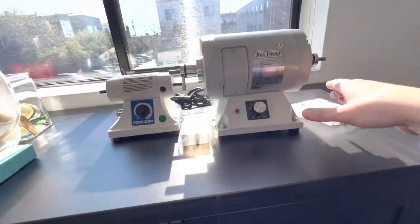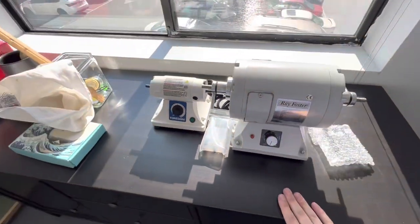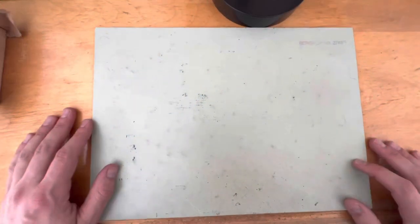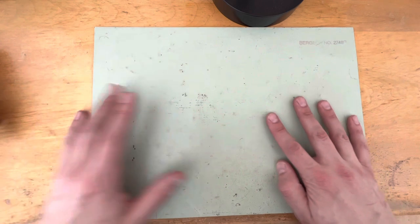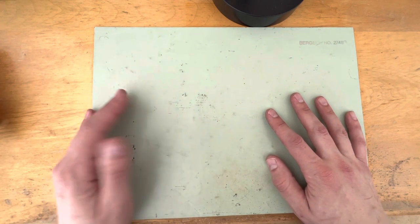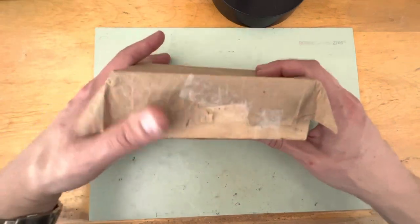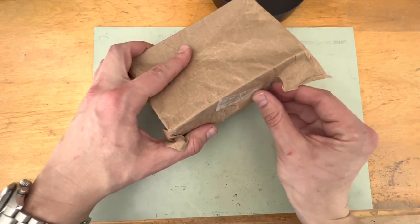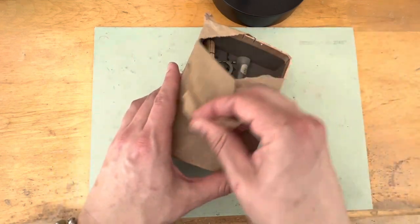I'll actually need to bolt this Ray Foster lathe down to the table so that it doesn't move. Let's get into some of these bench tools. I'm still accumulating some of them because I have a lot of work to do at my uncle's shop — I keep all my bench tools there. But I've been accumulating all these other tools over the years.